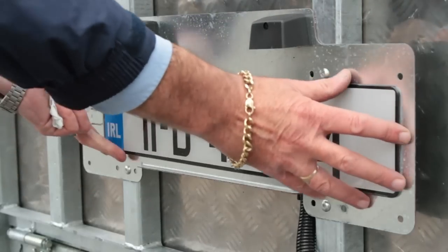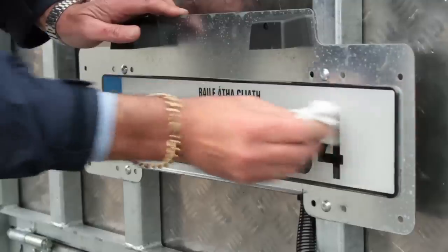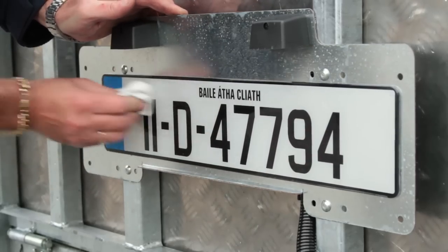Examine your number plates. You must ensure that your vehicle registration number matches that of the trailer. You must also check that the number plate is clean and secure.